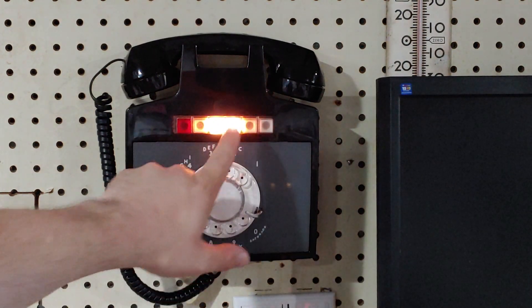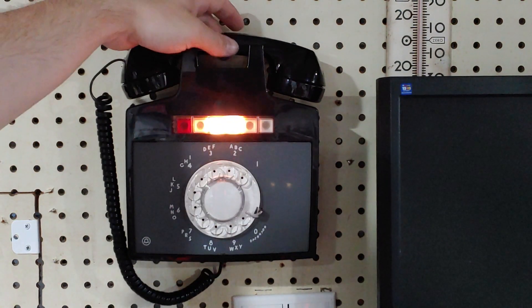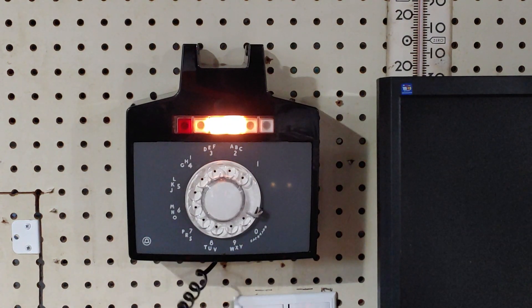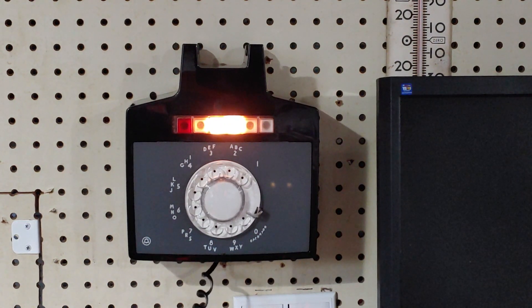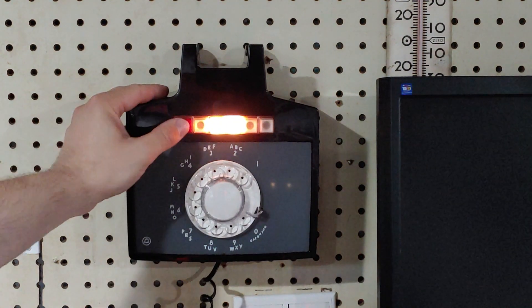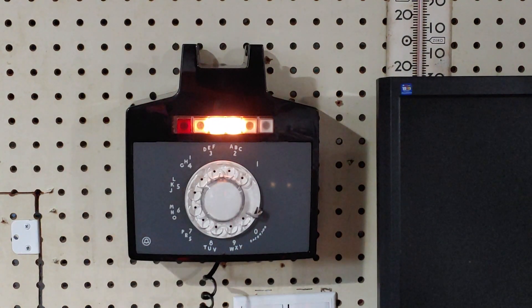I will answer this call by hitting the button for that line and picking up the receiver. As you can see, I have answered the call. Now I'm going to put this call on hold. This particular phone is having a mechanical issue so sometimes it doesn't completely go on hold, but hopefully it'll work this time. And it did.